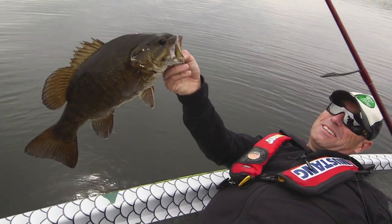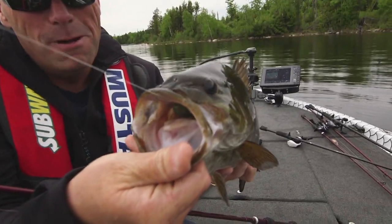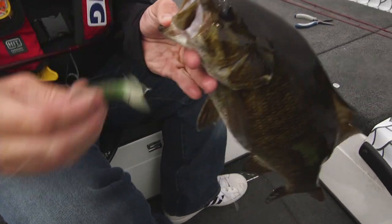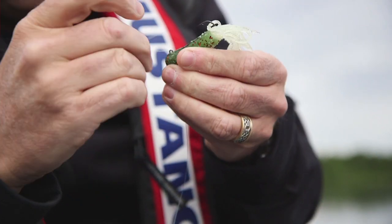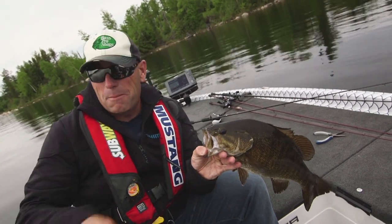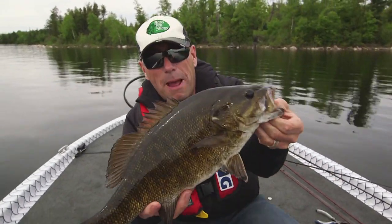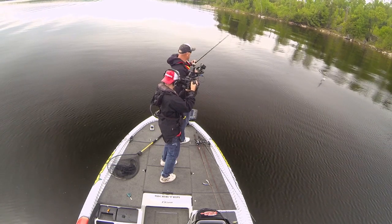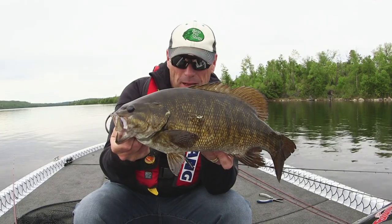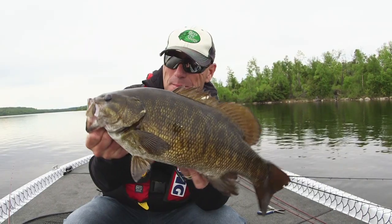Awesome critter. Look here - he ate that little green tube. You compare that to our little topwater - it's very, very similar. Basically matched up perfect, one-two punch. This bad boy came up, hit at that topwater, didn't get it. And he's wondering what's going on. Well, you drop that tube in front of him and he starts filling that big gut.